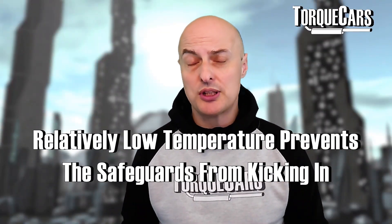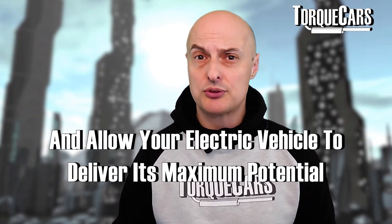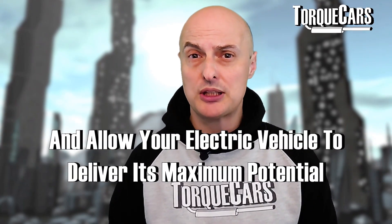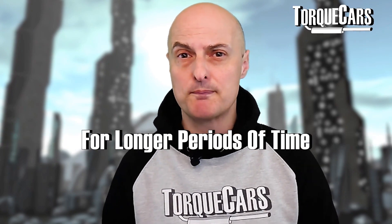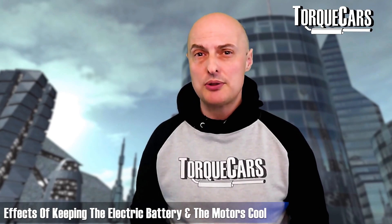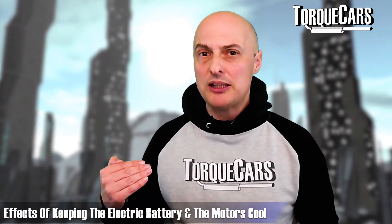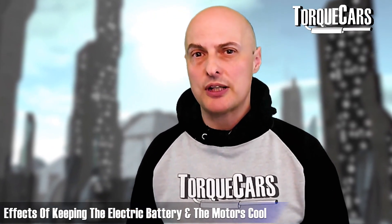That just keeps the temperature down, which can often prevent those safeguards from kicking in and allow your electric vehicle to deliver its maximum potential for longer periods of time. So enhancing the cooling of the battery and the electric motors can also give you a little bit more leeway to go a little more aggressively than what the manufacturer has set.